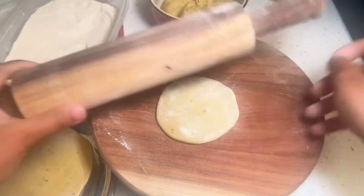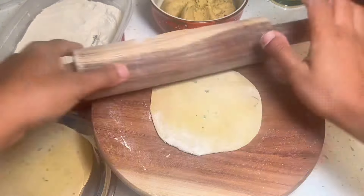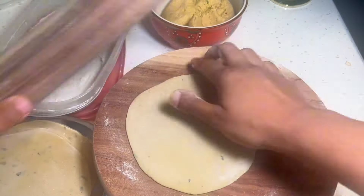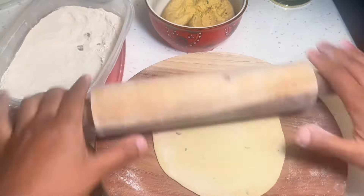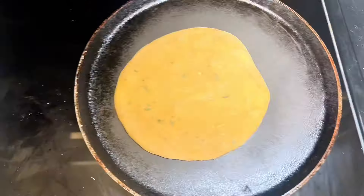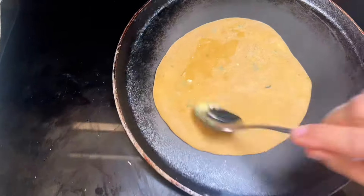If you do need water, feel free to add it, but add it little by little. Once you have a soft smooth dough, I like to let it rest for 15 to 20 minutes. Then I'll take small pieces of the dough and roll it out to a medium thin consistency, and I like to roll out a bunch of them and then start cooking.